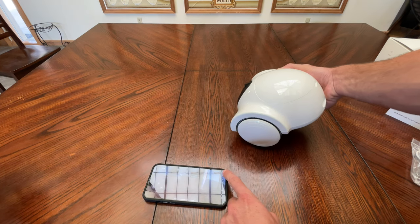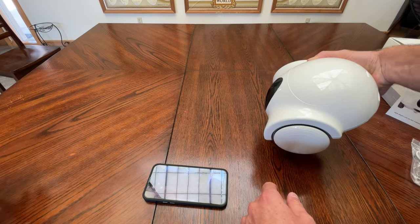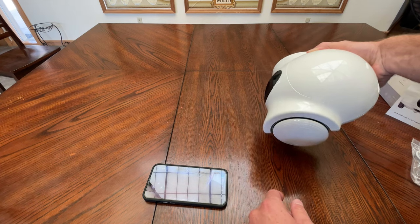Using the top right little icon I'm able to turn the laser on. You can kind of see it on the table. It works a little better on the floor.